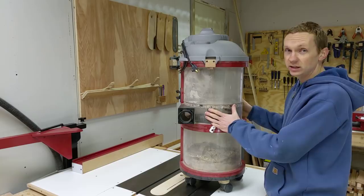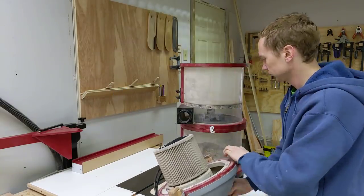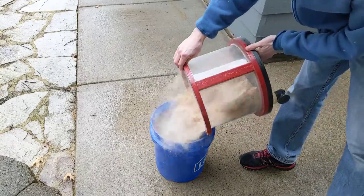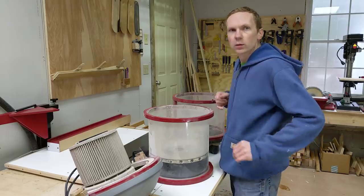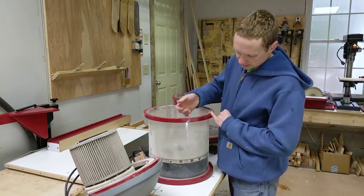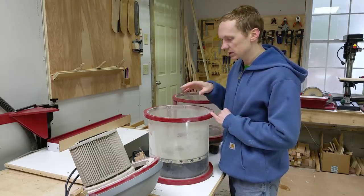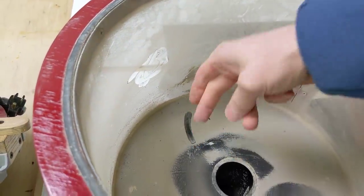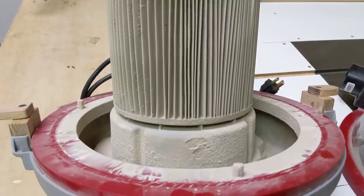First step, let's get this thing cleaned up. One of the most common questions I get is how much dust gets to the filter and in the top chamber. And as you can see, there is a nice coating of dust — very fine dust — on the inside of the top chamber and all over the filter. It's super fine dust.